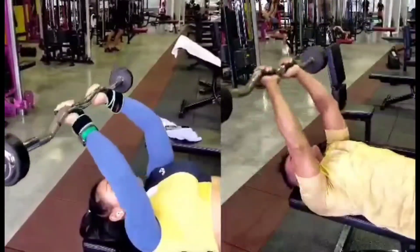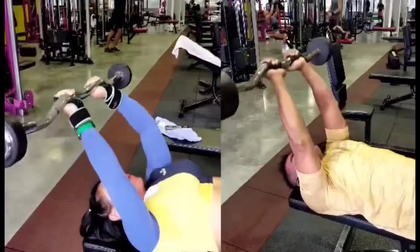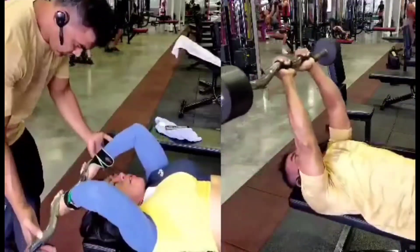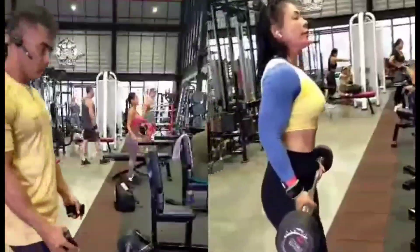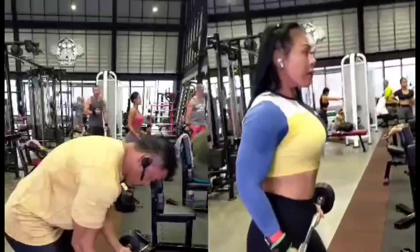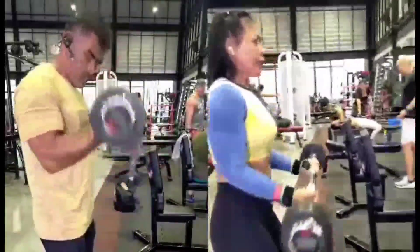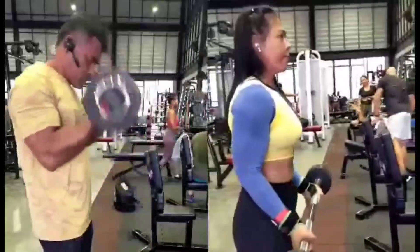Then we move to bicep curls standing with barbell — lightweight, that was 20 kg only, lightweight.